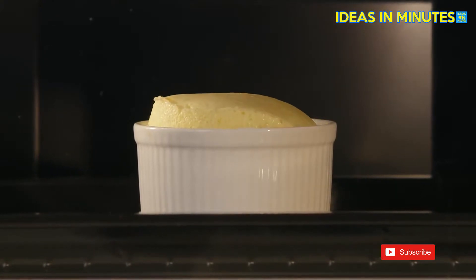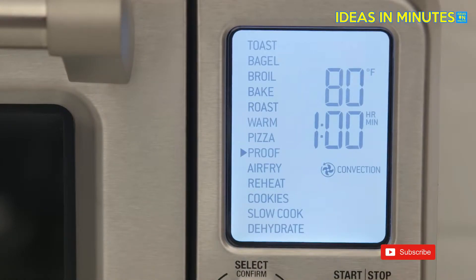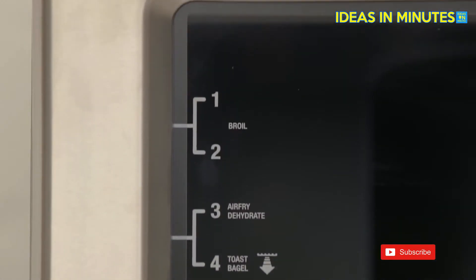Advanced PID temperature control reduces overshoot to deliver precise and stable cooking temperatures. With 13 easy-to-use pre-programmed settings and interface, and suggested positioning on the oven door, it takes the guesswork out of cooking.